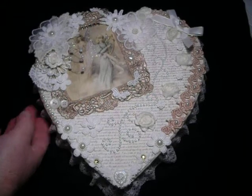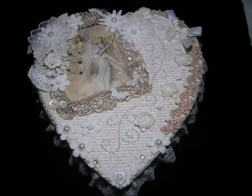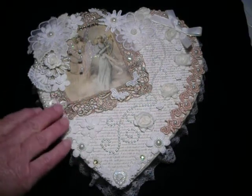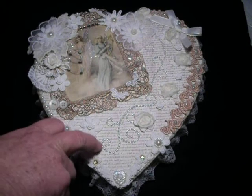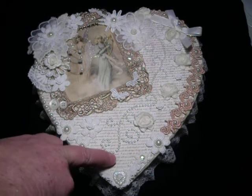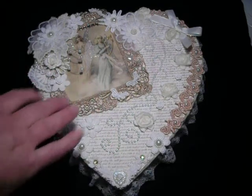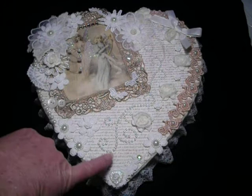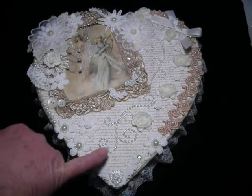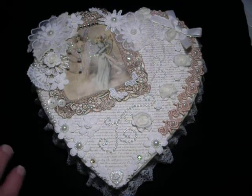I had to get David to hold a few things in place while I was gluing, but otherwise I was able to trace — I used the box itself as the template for tracing the heart out onto the paper I'd chosen. That became the background. The whole box was pink, sort of shiny pink, so I chose this paper with tiny script on it, and as soon as I put it on, David said, 'Oh, that looks elegant.'